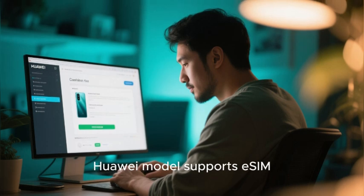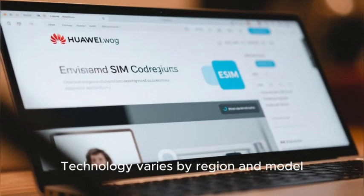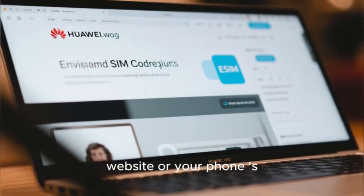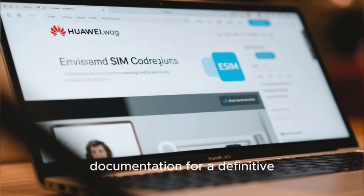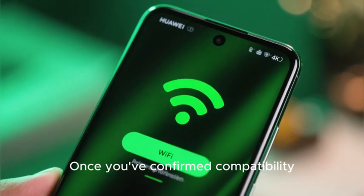The first step is to confirm that your specific Huawei model supports eSIM. Technology varies by region and model, so it's best to check the official Huawei website or your phone's documentation for a definitive list of supported devices. Once you've confirmed compatibility, proceed to the next step.